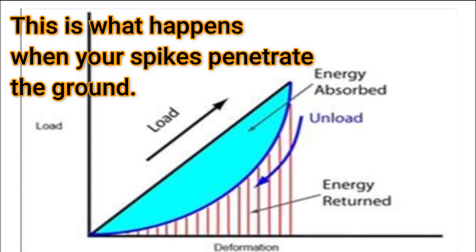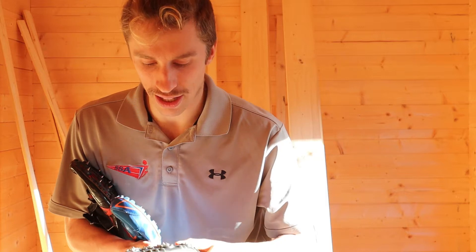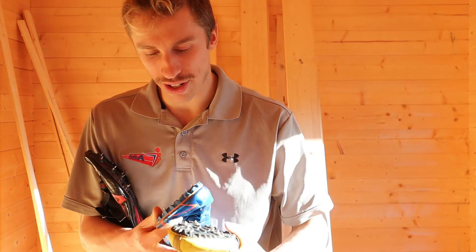Spikes give you traction. The reason why we have them is they give you grip to the surface, a little bit of friction, to help you run faster and give you that little bit of push off the ground.